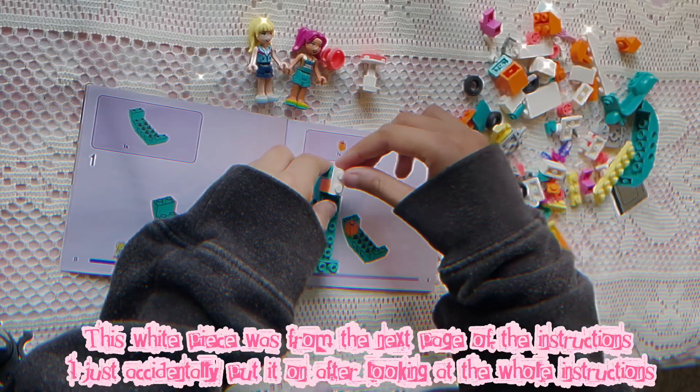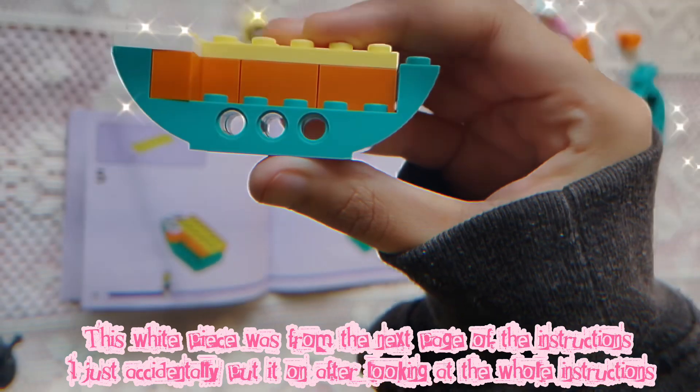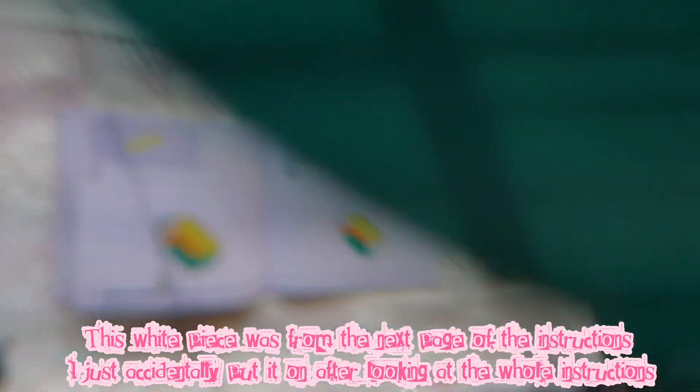This white piece was from the next page of the instructions! I just accidentally put it on after looking at the whole instructions!